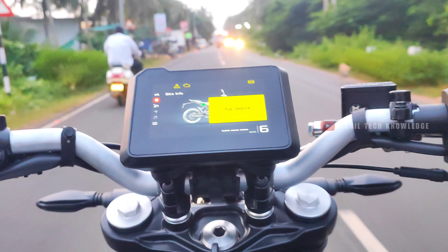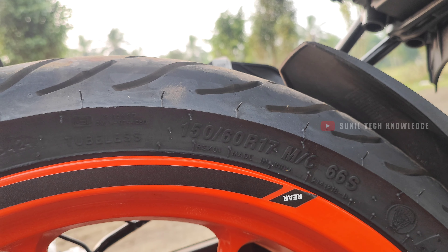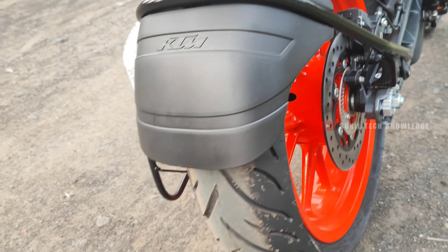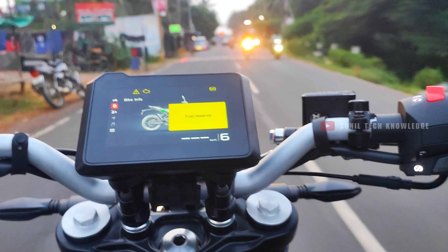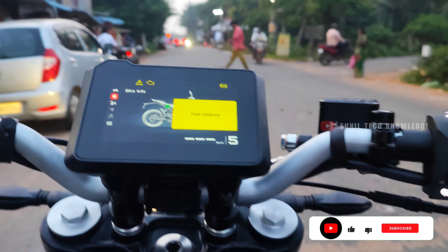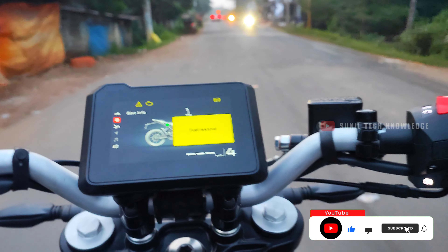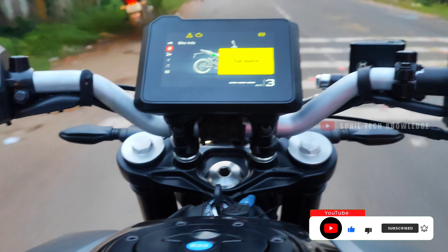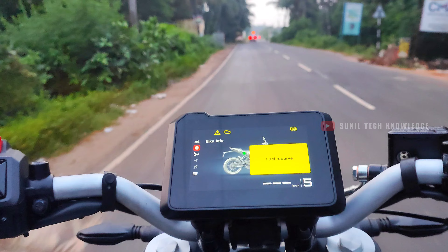Now let's talk about the tires. The front offers a 110/70-inch tubeless tire, and the rear offers a 150/60-inch tubeless tire. The rear section features broad, radial tires. These tires maintain excellent road grip even during high-speed cornering, giving you confidence in the saddle and minimizing skidding risk.